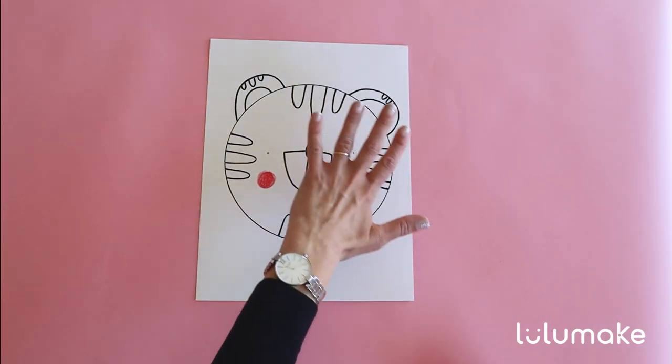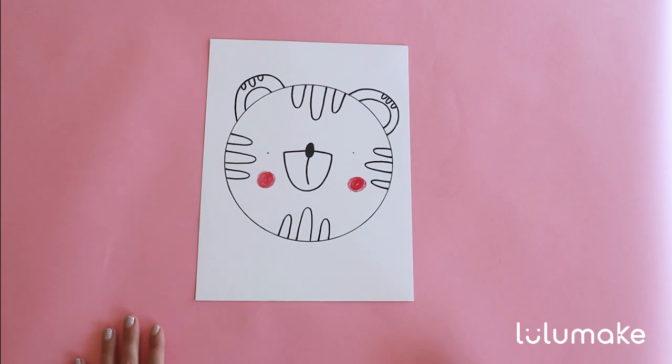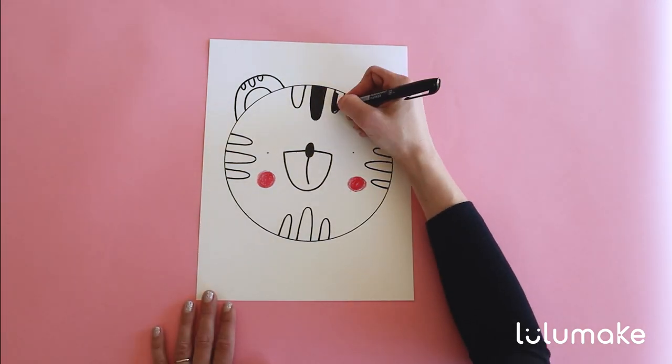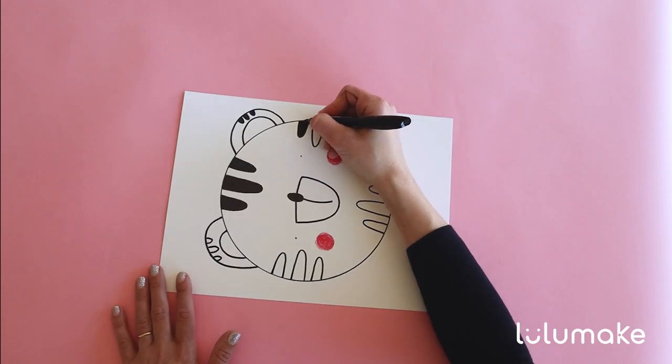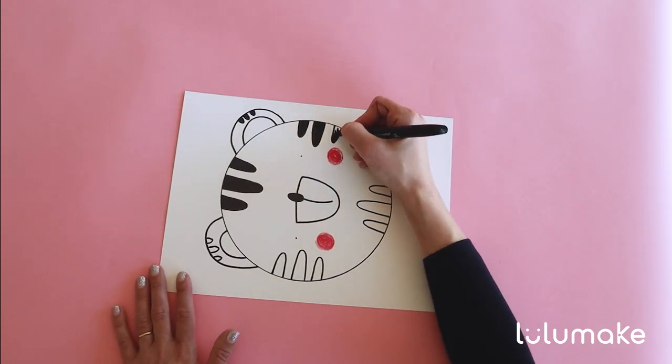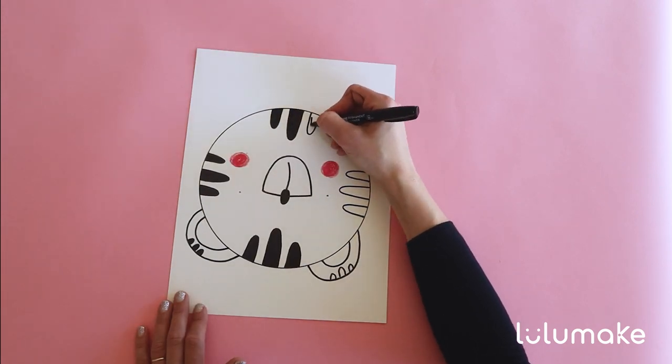Now we need to color all these stripes black. Ready, steady? Let's go. And remember, if you need a break, just have a break and come back to it once you are ready. Or ask the grown-up or your older sibling to help you with the coloring. I know this is not easy. Let's have fun with it, shall we?